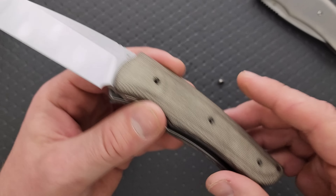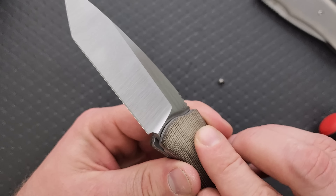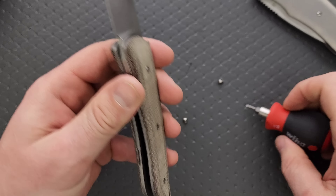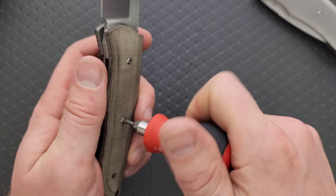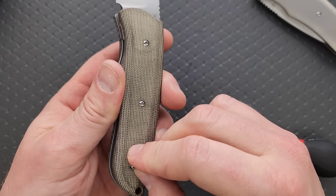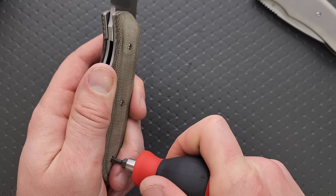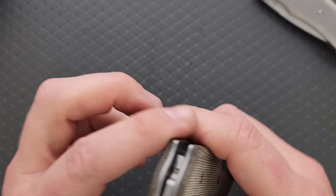The drawback to this is if you have to adjust the knife, you have to take the scale off — which some people will find is an end-of-the-world scenario. I mean, it's a bother, let's be real, but it's not something I'm going to lose sleep over. It went back together really easily and everything lined up correctly. It wouldn't surprise me if Riott's the OEM here. It's harder and harder to nail that down because there are so many Chinese OEMs, but this thing is very, very clean.